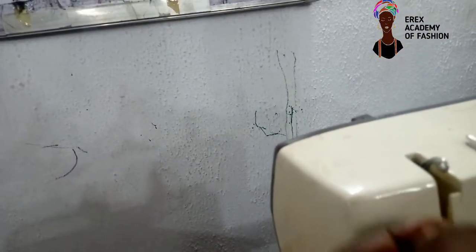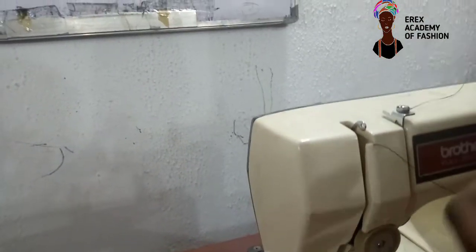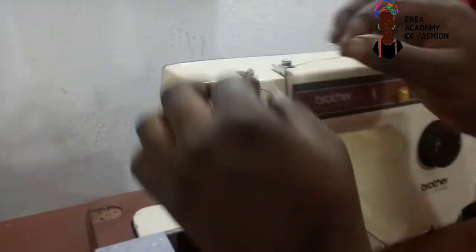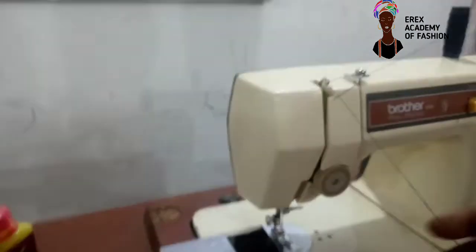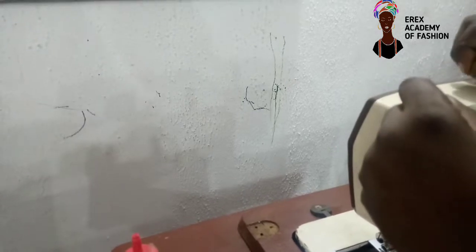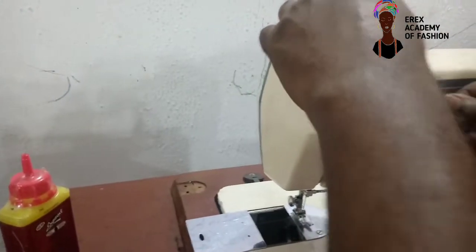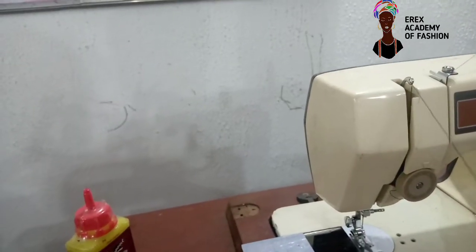Okay. Then you bring it up into this place. Then the next is, you raise the taking-up. Then you pass the thread. So you put the rope in the taking-up.